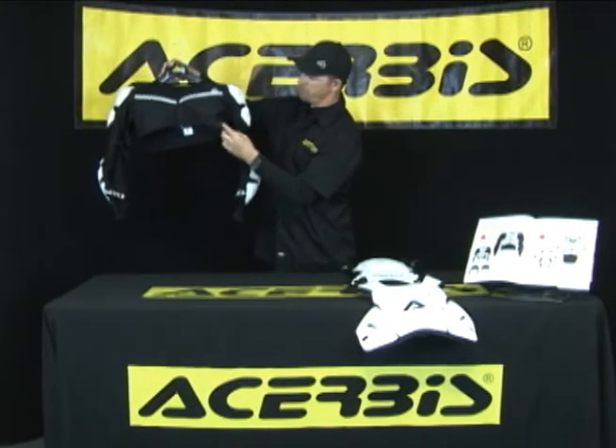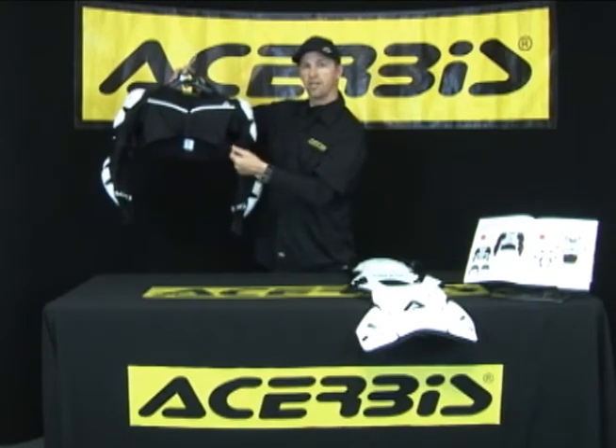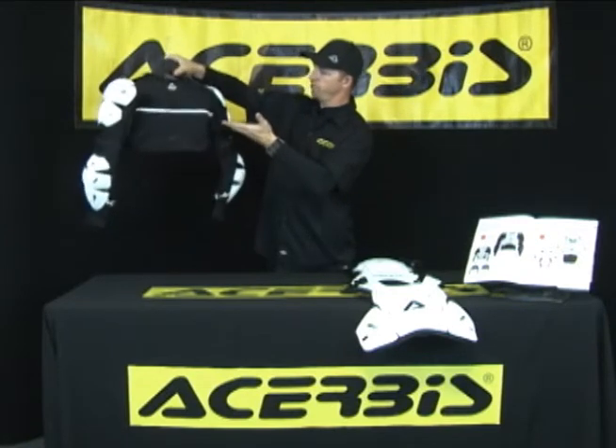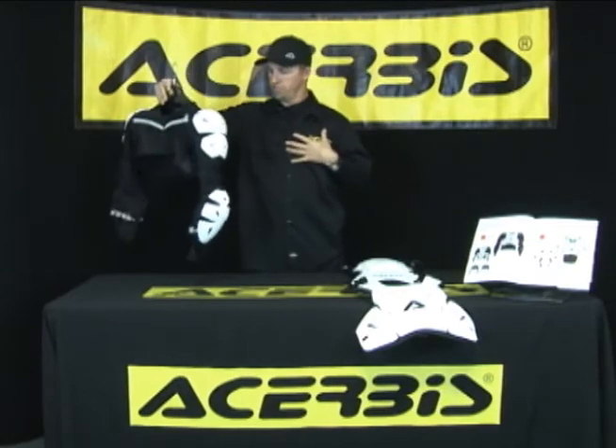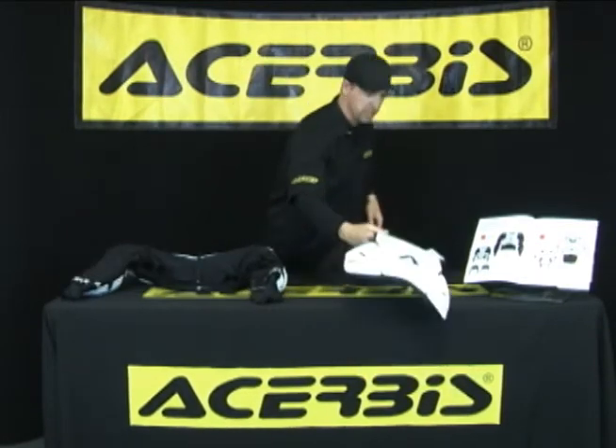You have full adjustability on your upper torso via Velcro strap. The jacket comes in three sizes: small, medium, large, extra large, and XXL. This is a great jacket. I prefer to ride with it, particularly under my jersey — helps keep me cool when I'm in the desert and riding cross country.